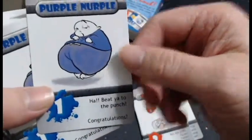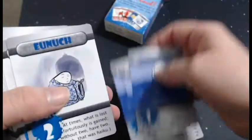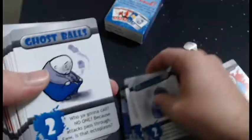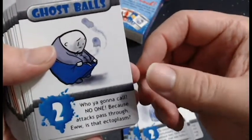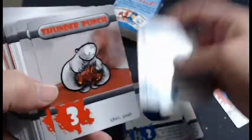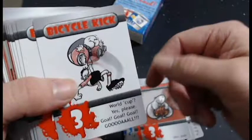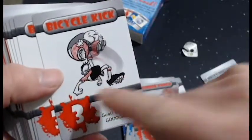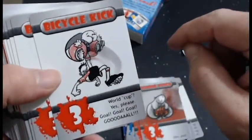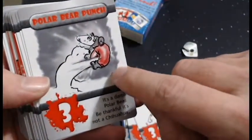Purple turned out pretty good. There's our first defense card — looks really good. Shrinkage. Munich. Ghost Balls. Nothing but Taint. Here's Thunder Punch. We've got our Bicycle Kick — love the checkered pants, love the red stripes there, and the highlights on the socks. Shane really did a great job of revamping these cards — Shane and Matt both had to work their asses off to get this right.